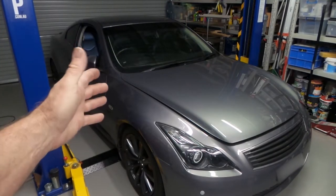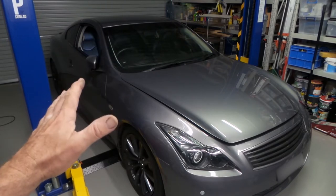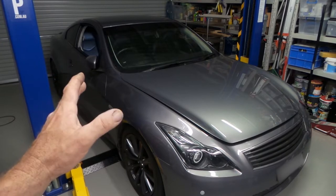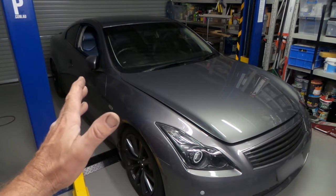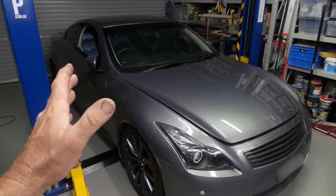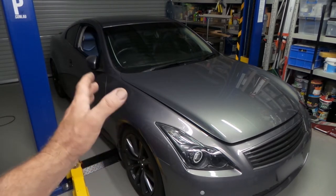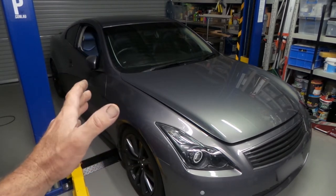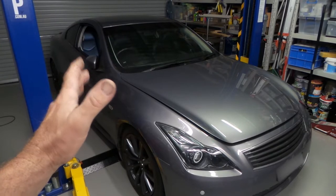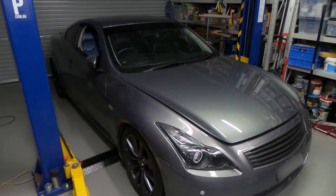Welcome back to the Aussie Shed. Today I embark on a big project - this is my Nissan 370GT. As most of you probably know, I'm in Australia; this is a G37 in the US. This is an early model vehicle, it's a 2008, and what I'm in the process of doing is building a twin turbo kit for the vehicle. There's not much available in the way of turbo kits for right-hand drive G37s or 370GTs or even 370Zs - I think AAM have a right-hand drive kit but from what I understand it's not that great.